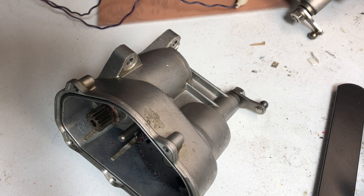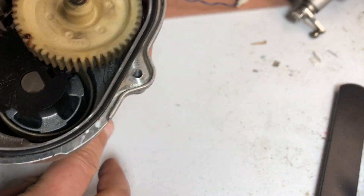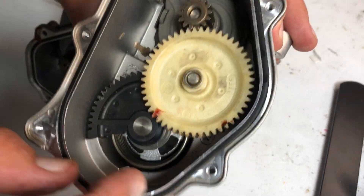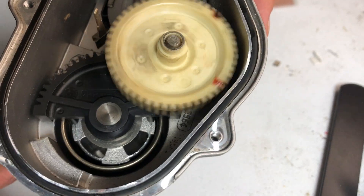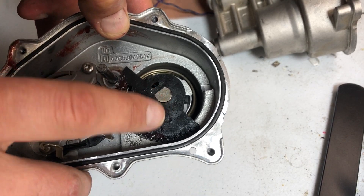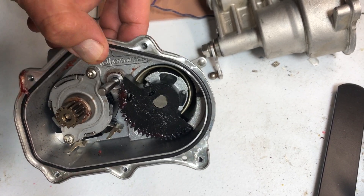Somebody replaced the gears here, which was not a smart idea, because it's not smooth anymore. This is how it is supposed to work — see this working motor. The problem is, look at what they're pulling in. See — somebody replaced the gears, it's supposed to be smooth, but see it's stuck. The clearance is not good, the teeth were designed not properly, and that's why it's not working as it's supposed to be.